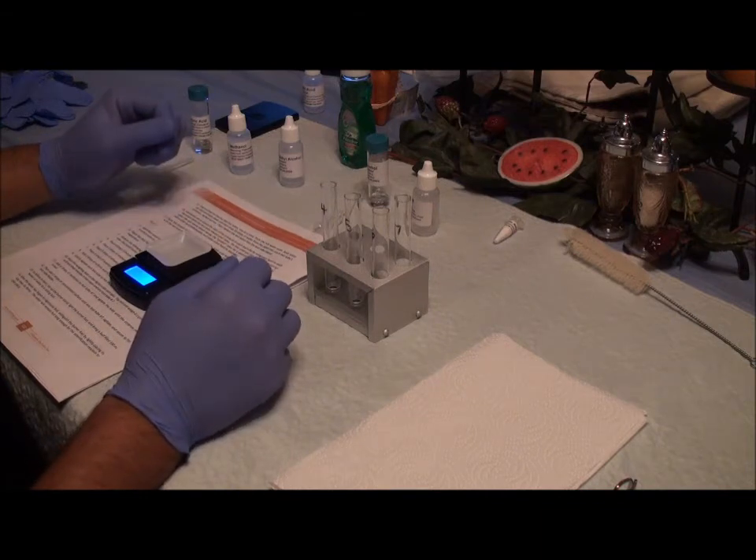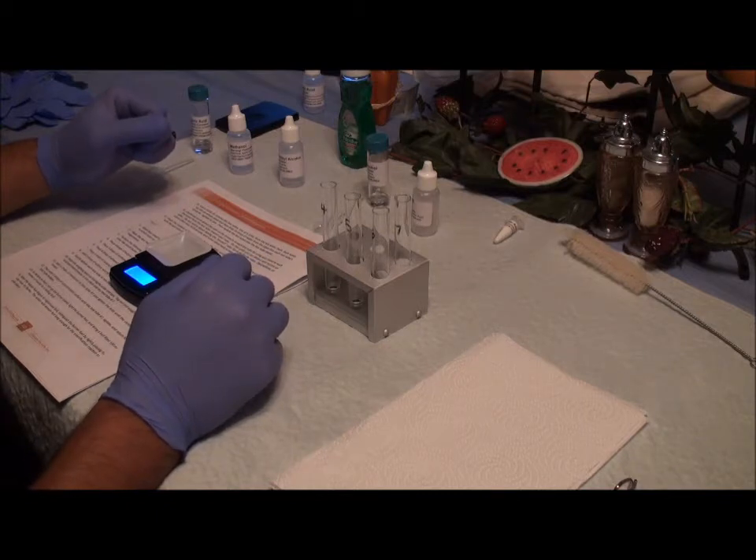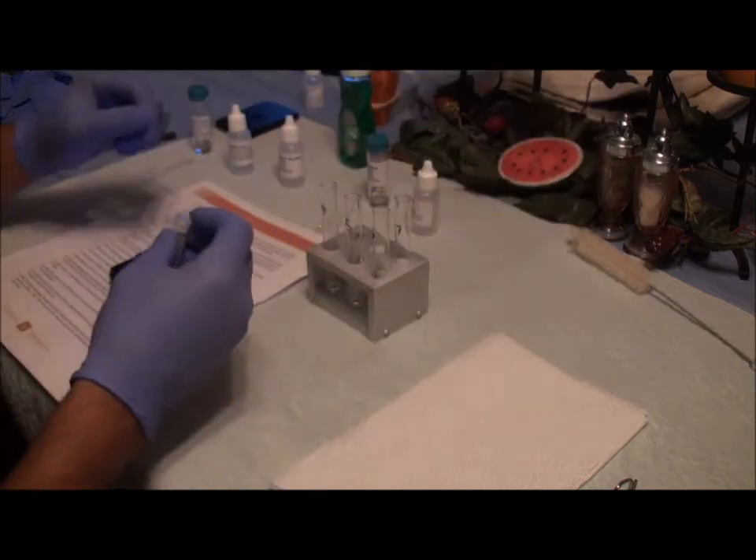And then I am going to weigh out 0.2 grams of salicylic acid.